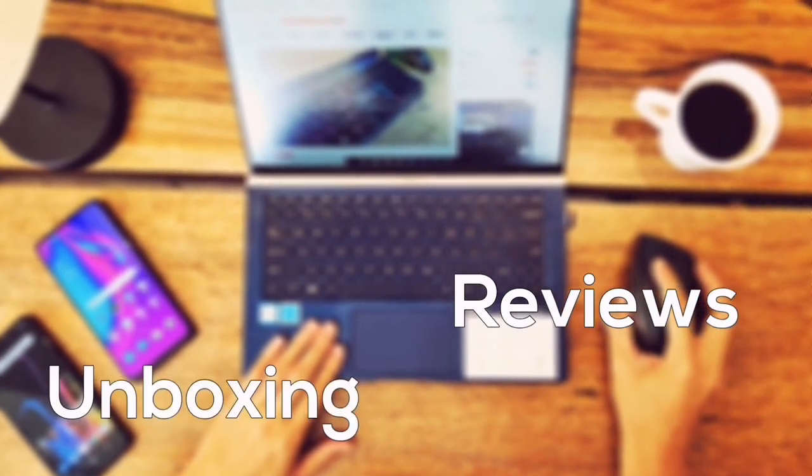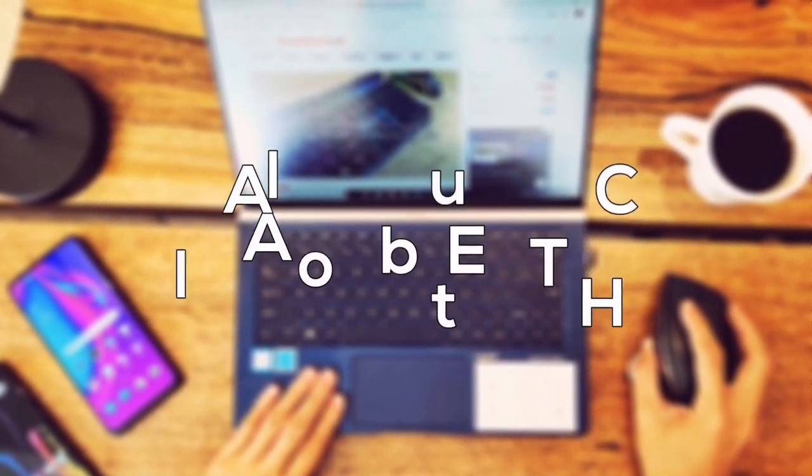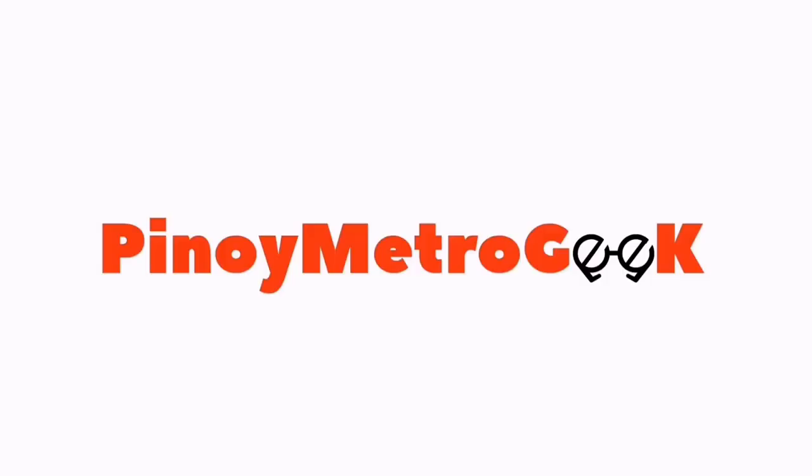I think you guys are going to love this, especially if you're a diehard Kapuso. So in this video, we will be looking into this product on smartphones, tablets, or laptops. There are two things we will do: first, we will unbox this product and see what's inside, and second, I'll show you how to set it up and get it started on your TV sets. Let's go!